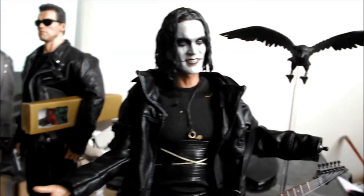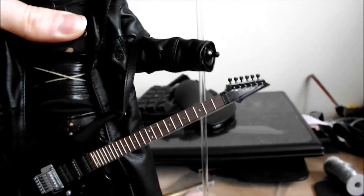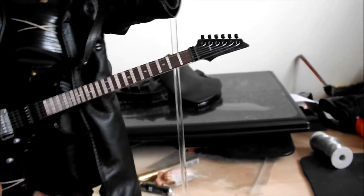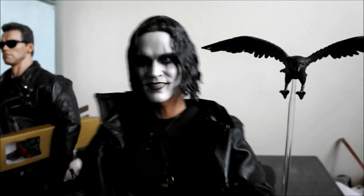Prices keep going up for these things. And certainly in this case, the body seems to... not bad articulation there. But as I say, it just feels a little bit loose and like it was a little bit rushed out the door.